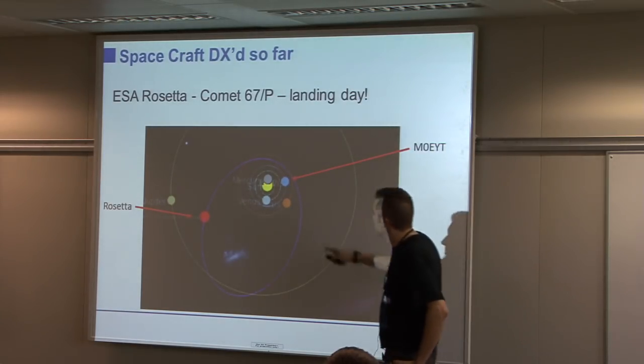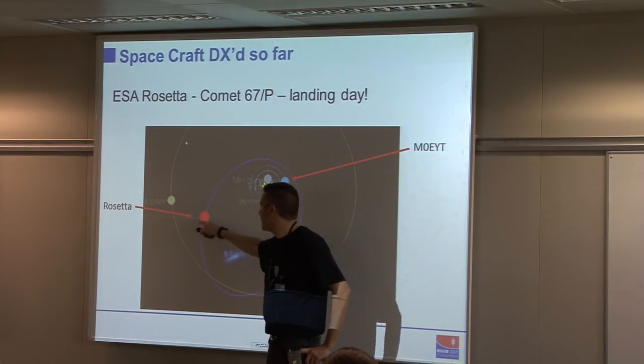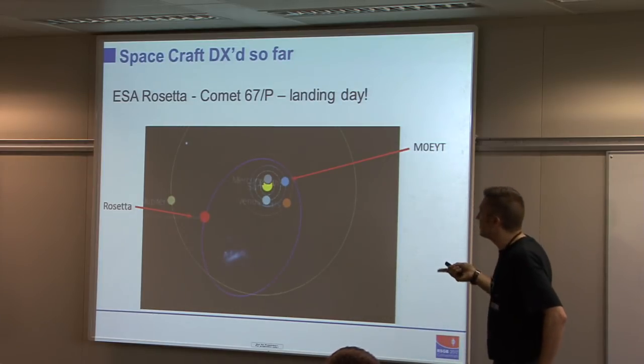Where was Rosetta? I'm here, the sun is here, and Rosetta is approximately here — just to give you a perspective on the distance involved.